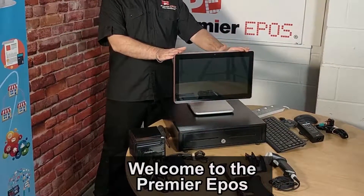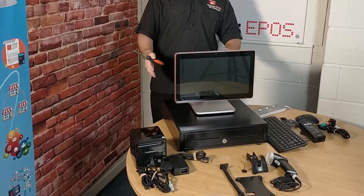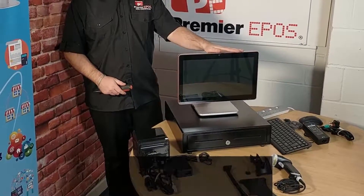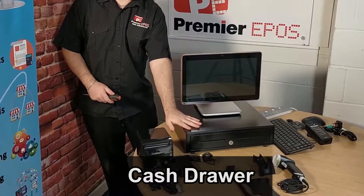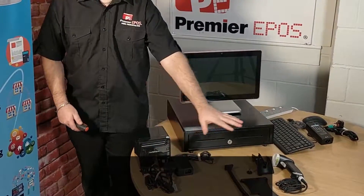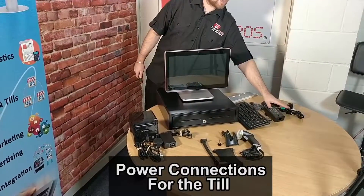Welcome to the Premiere EPOS unboxing and installation of the Partner Tech Audrey Till. In the box itself you get the till, you get the cash drawer, printer, power cables, barcode scanner, keyboard, mouse, and the power connection for the till itself.